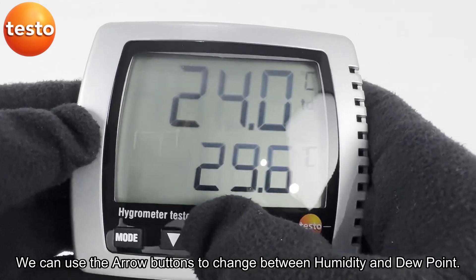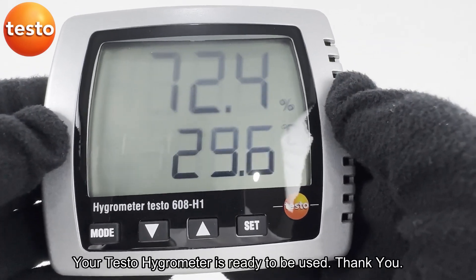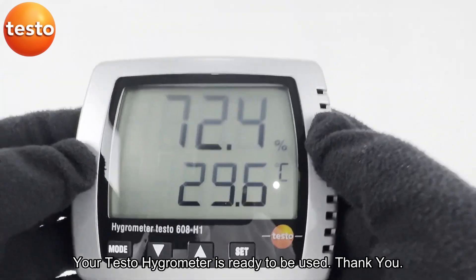We can use the arrow buttons to change between humidity and dew point. Your Testo hygrometer is ready to be used.